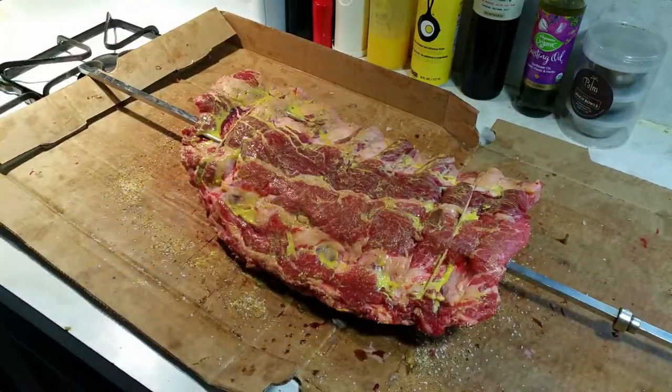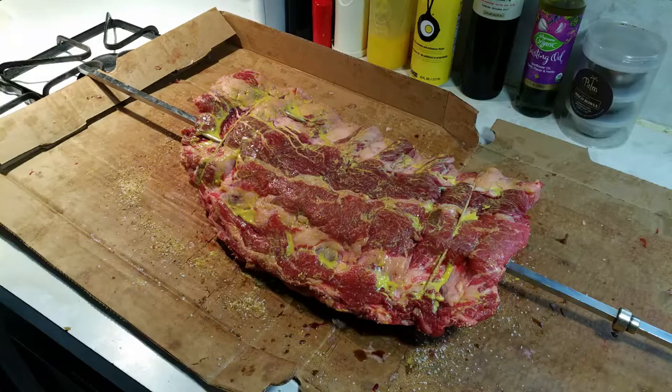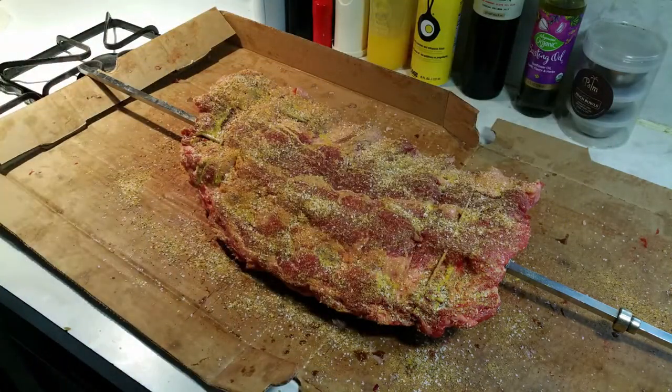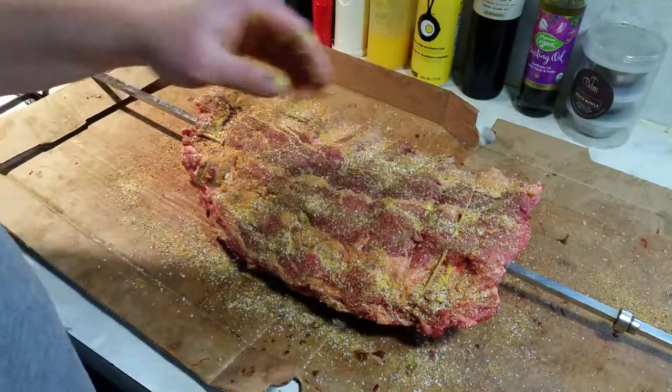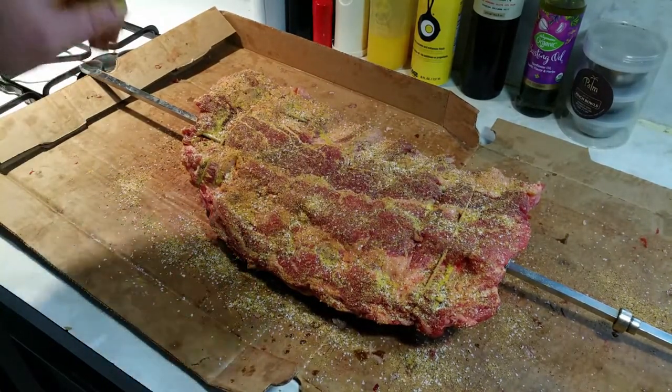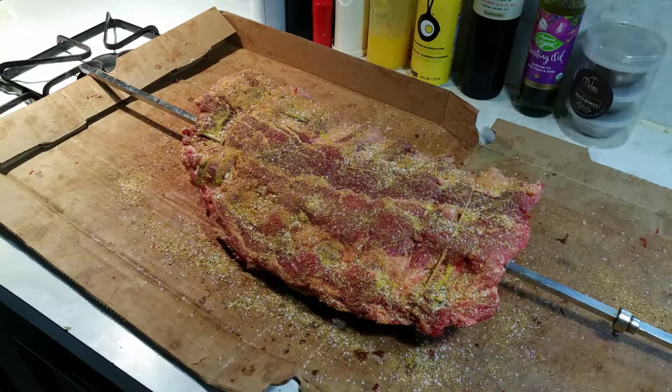We'll do the top as well. There you have it — let that sit for about 10 minutes while the coals get ready.